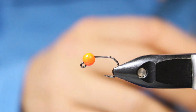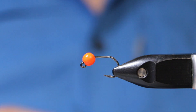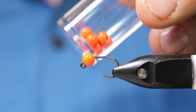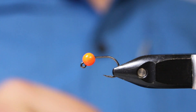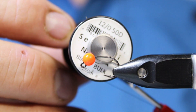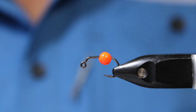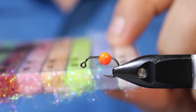We'll start with an Ahrex FW550 freshwater mini jig in a size 10. This is a two-oversized jig head bead in orange — it's two sizes too big for this hook, but on purpose. We'll be using some black Nano Silk thread, and some stretch body material from Hends in black.